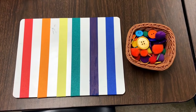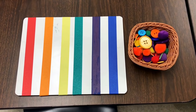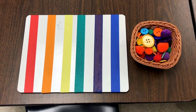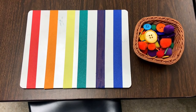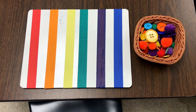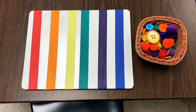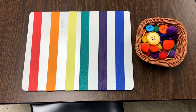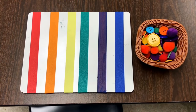One of our table activities is going to be using loose parts and finding the matching colored stripe and placing them on top. I made this by taking a small dry erase board and putting strips of colored masking tape in rainbow order on it, and then they will simply match the colors with loose parts and put them on top.